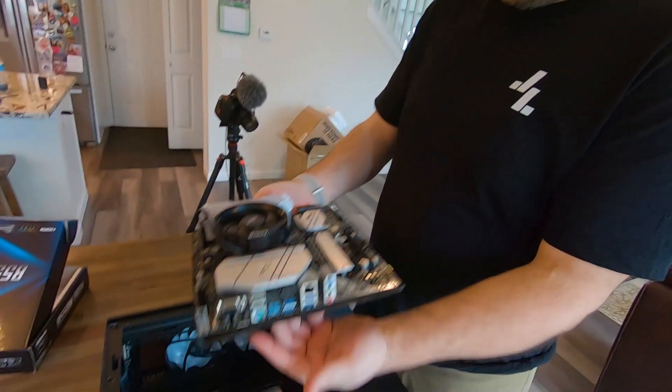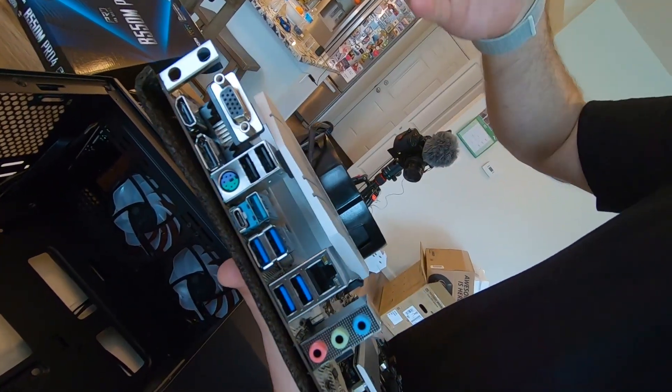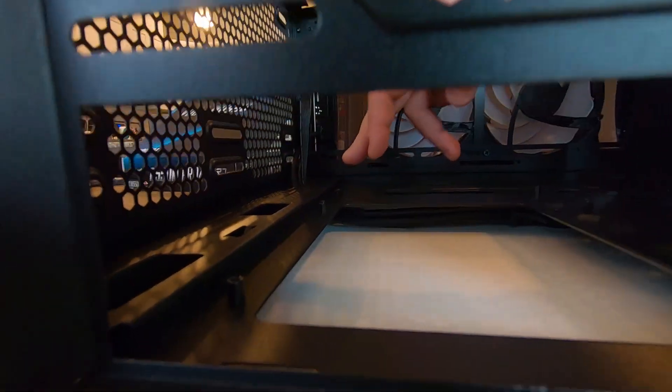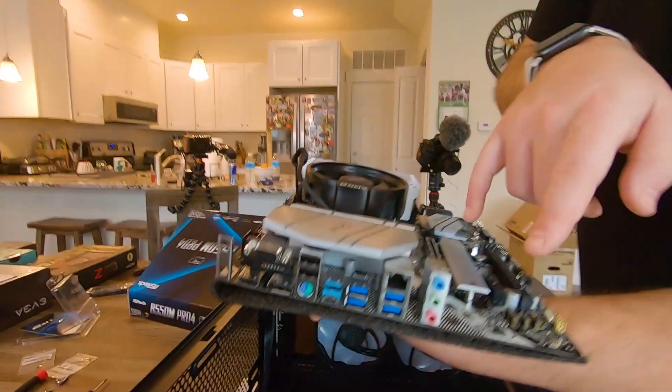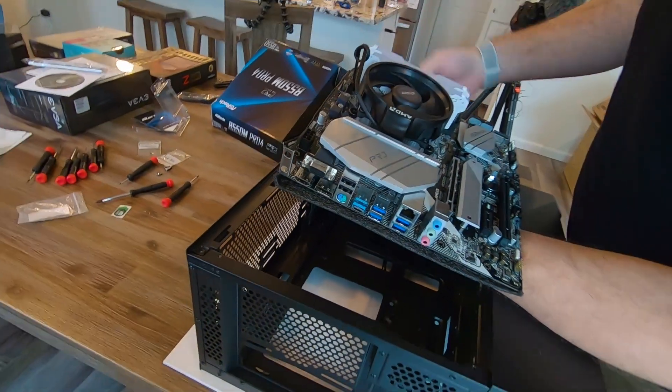Our motherboard is now going to sit down into the case. You'll always know how to orient it because your connector ports — USBs, audio jacks, internet connector — are all going to line up to the back of the machine. We have a connector plate from the motherboard that we'll install to house all of those perfectly. Inside there's a set of screws — one, two, three, four, five, six, seven, eight — that will line up with matching holes on the motherboard. We'll get the risers in place, put in our connector plate, and seat the motherboard in.